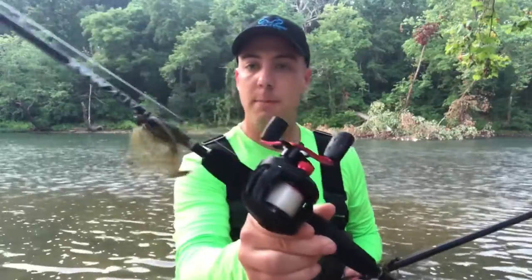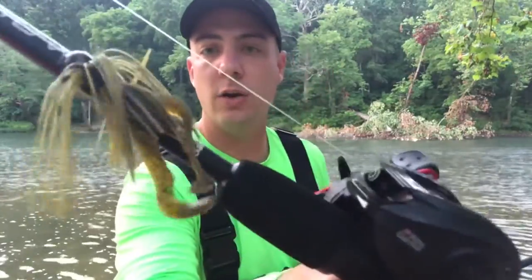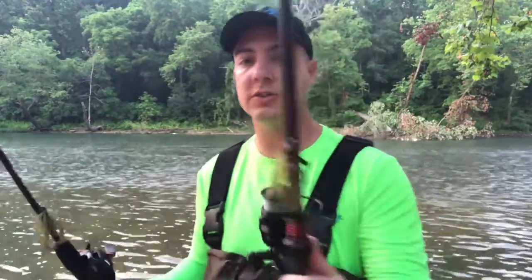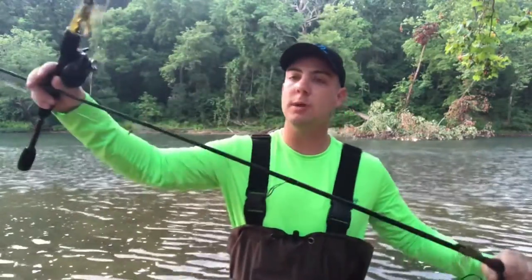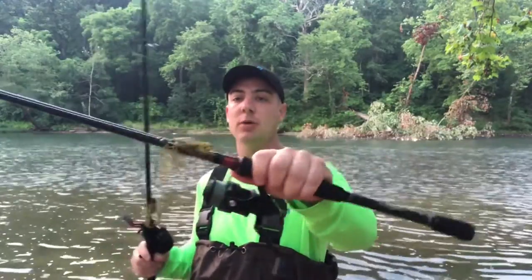I like to throw it on a baitcaster. These are thinner wire hooks and it's a lighter bait, so I'm gonna be throwing this on my Black Max medium power rod. I like a medium rod for smallmouth fishing because it's gonna keep more tension on the line when pulling them in — it's got more parabolic bend, which helps keep those fish pinned on the hook. I also have a medium power spinning rod here, an Abu Garcia Vendetta, but this one has a little more backbone than a normal medium power rod with a fast action tip.